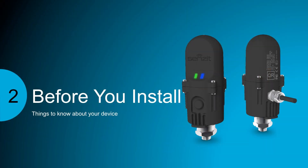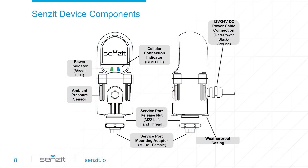Before we get started, here are a few things to keep in mind about Sensit. On the front of the device, just below the Sensit name, are two LEDs — these lights display the device's status. Below that is the ambient pressure sensor. On the bottom of the device is the mounting adapter where the remote mount fittings connect Sensit to the air filter housing.